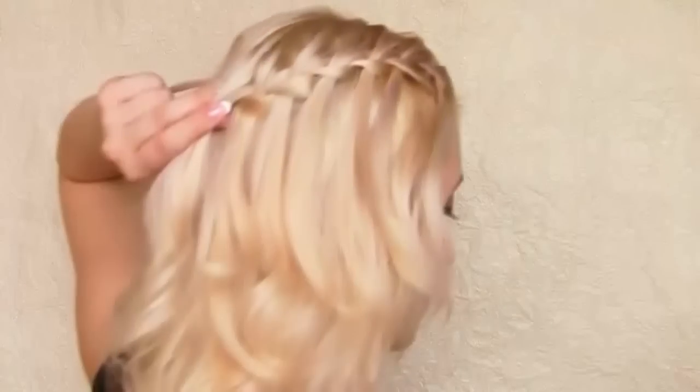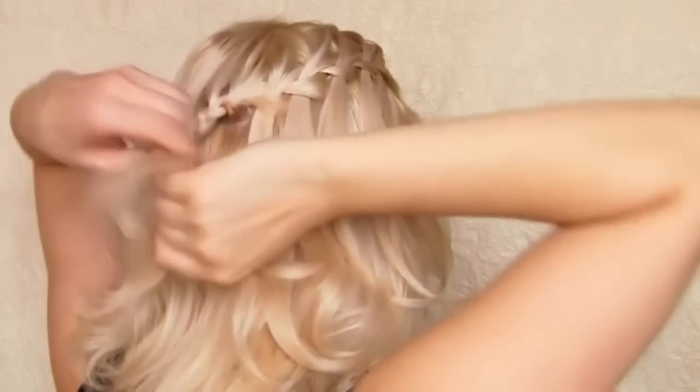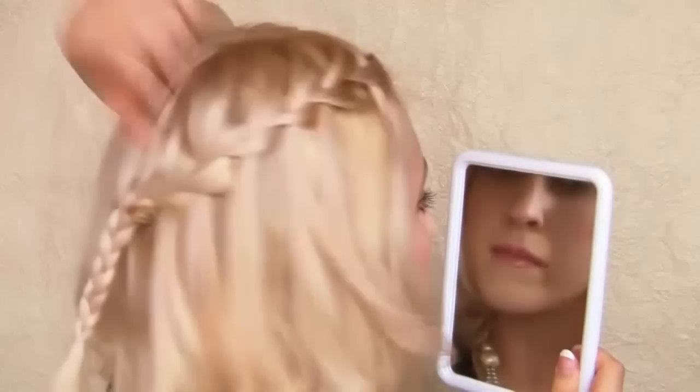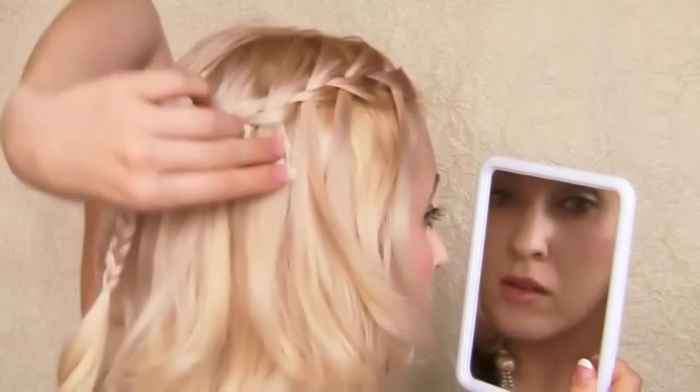Once I get to the back, I form a regular braid and secure it in place with a small elastic. Final corrections are very important with this hairstyle — pulling the released strands of hair down will allow us to smooth out the surface and get a neater look.